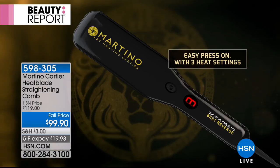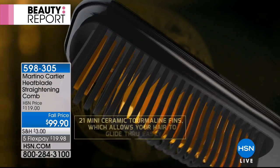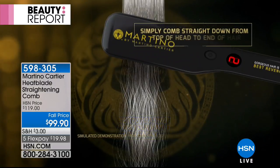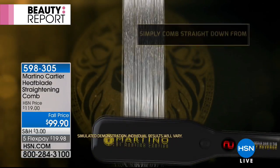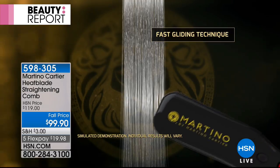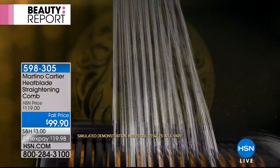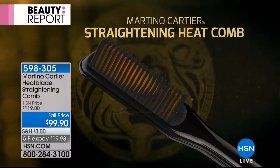21 little mini ceramic tourmaline blades inside, grabbing the hair, giving you great lift and volume, smoothing out the cuticle. Your style lasts for days. Don't just take my word for it — read the hundreds of reviews on hsn.com. It's on five interest-free credit card payments of $19.98.